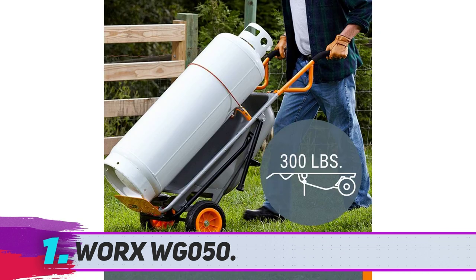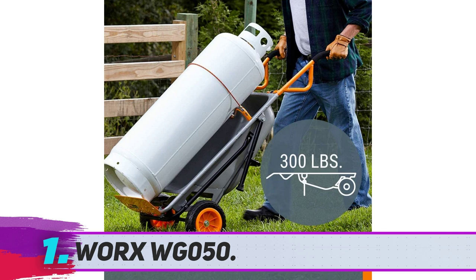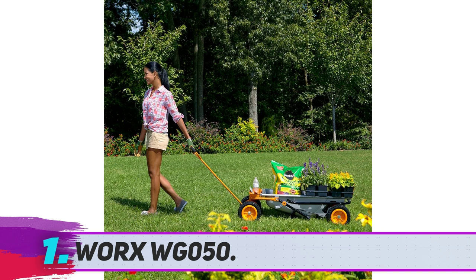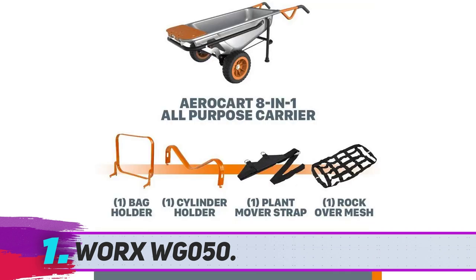We found a couple of state-of-the-art wheels that don't need inflating, so 90% of your maintenance efforts are taken care of. The overall aesthetics and style will definitely add to your garden's beauty. Apart from the main compartment, the extension arms are also useful to carry loads. It can take loads up to 80 pounds, and its long foldable arms can carry pots and rocks too.